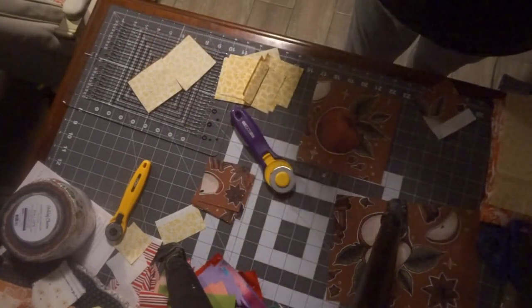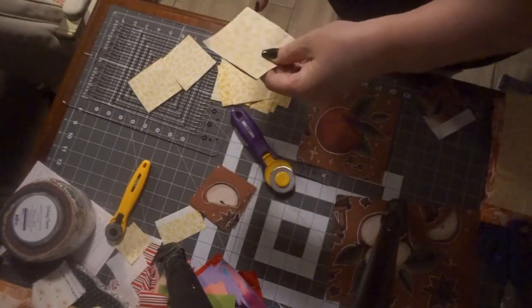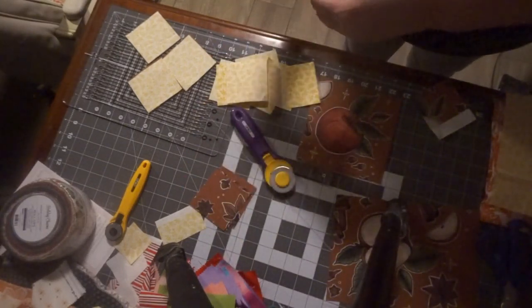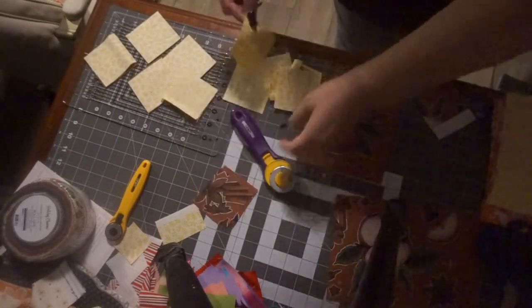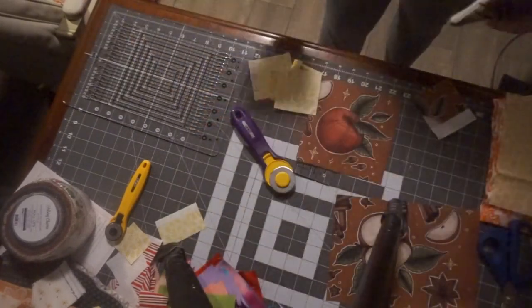And then I'm going to do some fussy cuts. If you don't know what fussy cuts is, we're going to go over it. I'm going to take these and put right sides together and sew right down the middle for some quick half square triangles — which is going to take some of the design out of this fabric, but that's okay. We're going to fix it when we do some fussy cuts. So all of these are together and I'm going to sew down the middle of all of them.